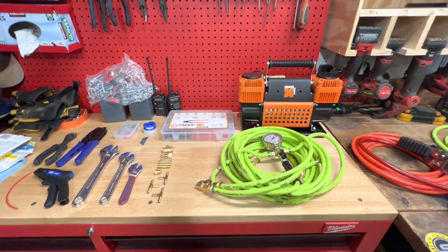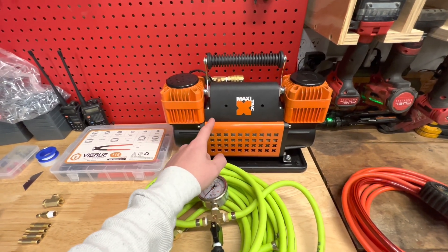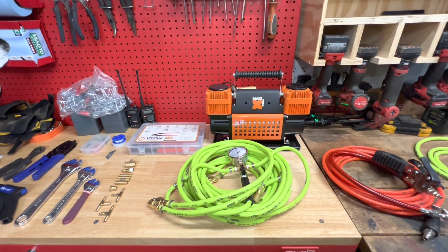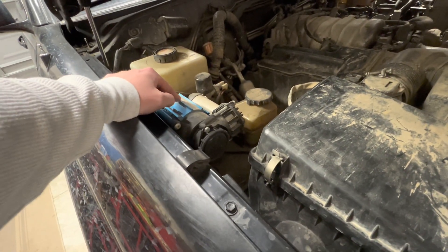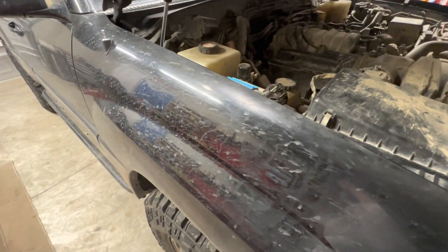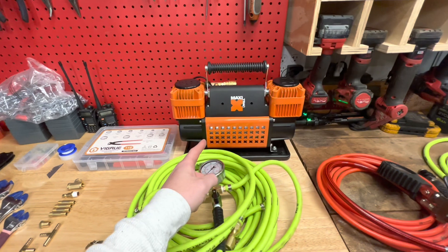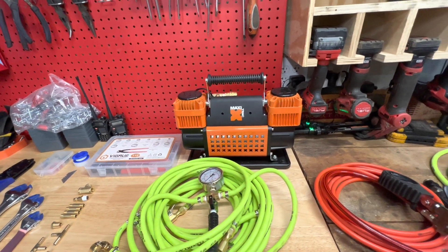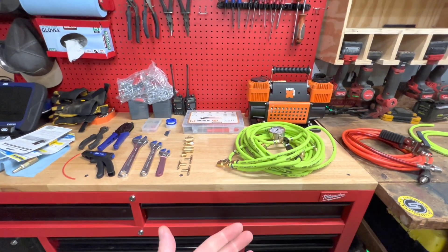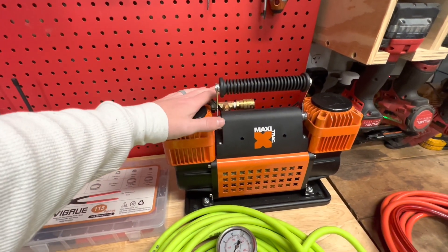First we'll talk about the Maxi Track compressor. This thing is a Haas — it's a 300 liter per minute compressor with a list price of $114 at NAPA. To compare, the ARB single compressor is $300 and has 87 liters per minute, so right off the bat we're almost four times as fast. The ARB dual is 174 liters per minute, so this is almost twice as fast, but the ARB dual compressor is $600 — so for one sixth of the cost you get twice the speed.